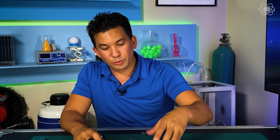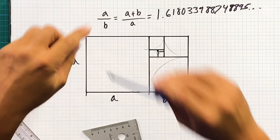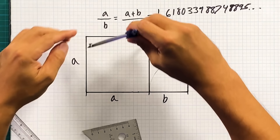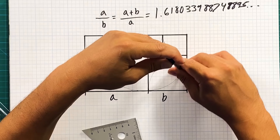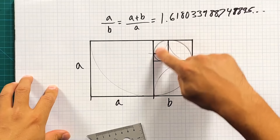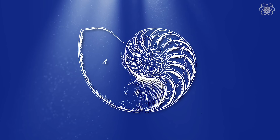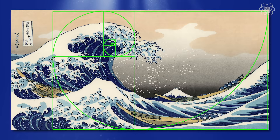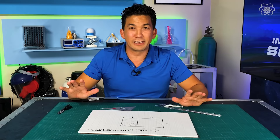Here's where the cool part comes in. If you take a compass and make this arc from this corner and swing it in, you get this curve. If we do it again from this corner, you get another curve. Keep doing this and you get a really cool spiral. Does this look familiar? This is the same spiral you'd find in a snail shell or in the curve of a wave. It turns out this golden spiral shows up all throughout nature. It's pretty amazing how this number just pops up everywhere.